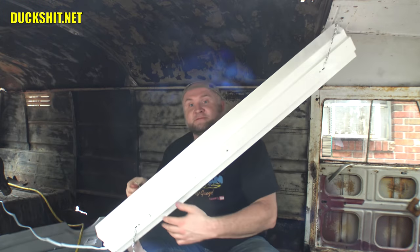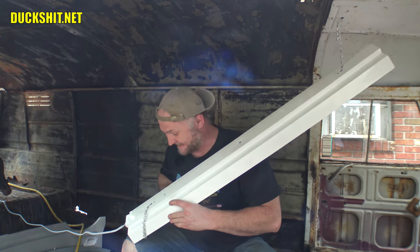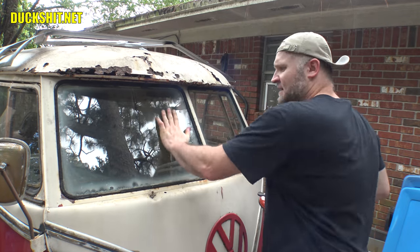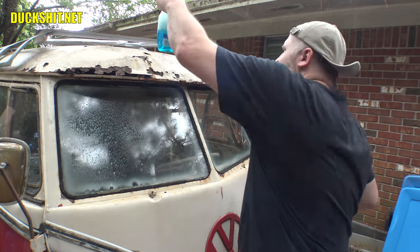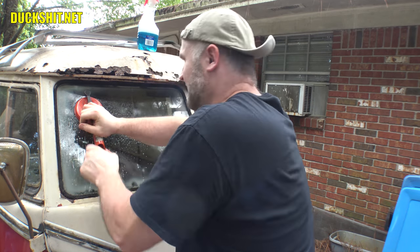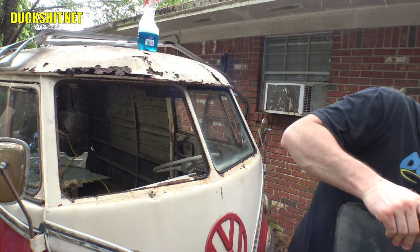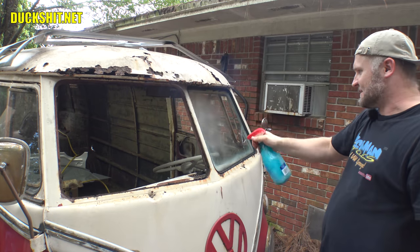The Duckman said let there be light, and Gregory said forget it. Let's see if we can pull these windows out of here — they're pretty clean from when I've cleaned them. I want to see what's behind these window frames. That one came out easy. Wonder if I even needed the Windex on there. Let's see if we get so lucky on this side.